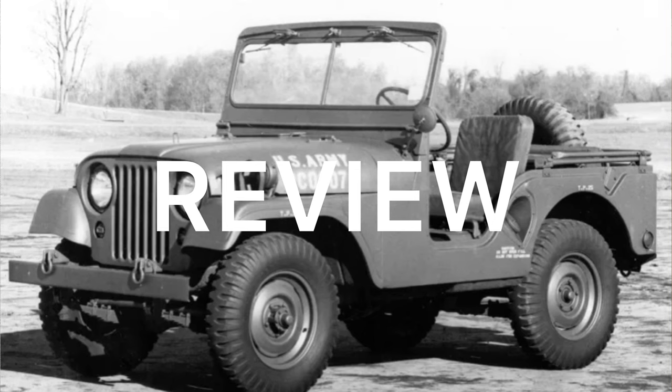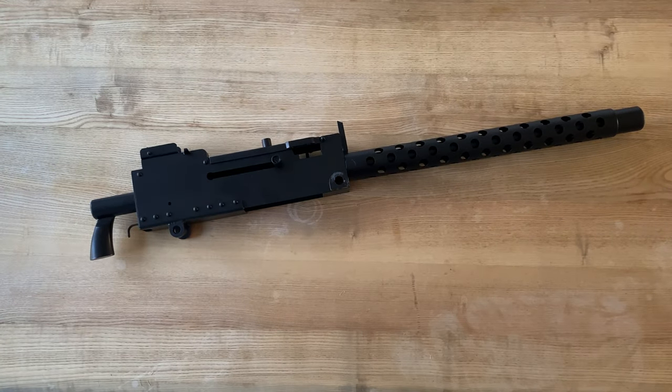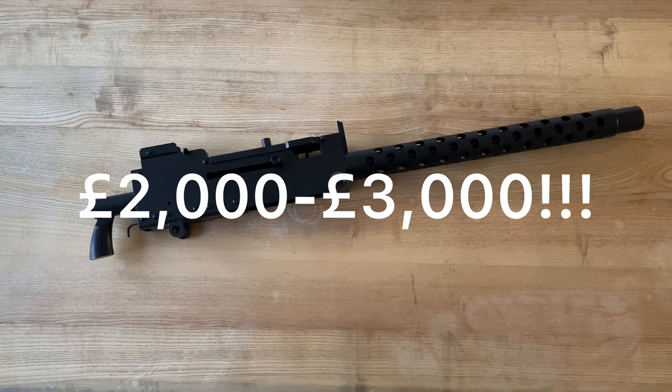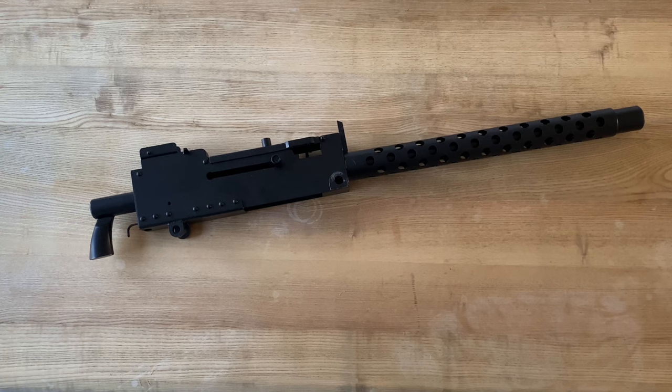Welcome to another review on the channel. This time something a little bit more off the cuff — reviewing replica firearms to fit onto your Jeep that won't cost you a fortune. In the UK you couldn't get a real functioning one of these, so the next best thing is a deactivated version. The old spec deacs cost several thousands of pounds, and the new spec — nothing works on it. You can literally just lift the top cover and squeeze the trigger and it makes a little clicking sound. Once again they're quite expensive, so the alternative is a replica, which can be picked up quite cheaply.